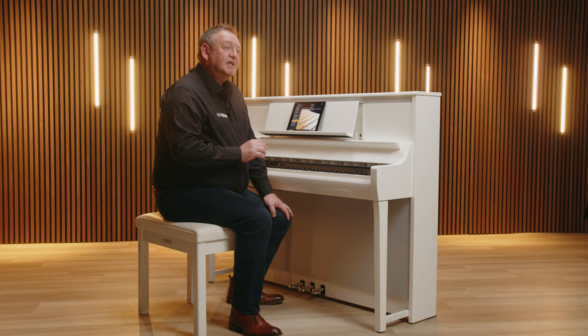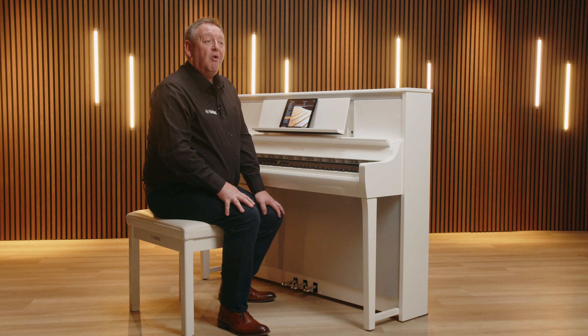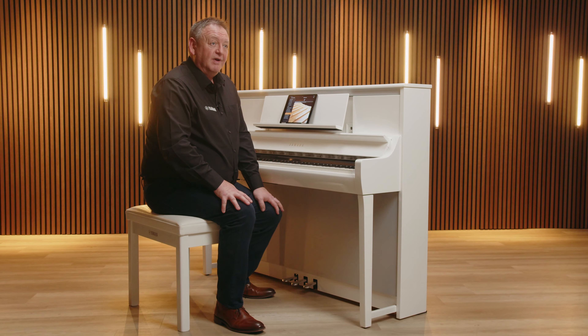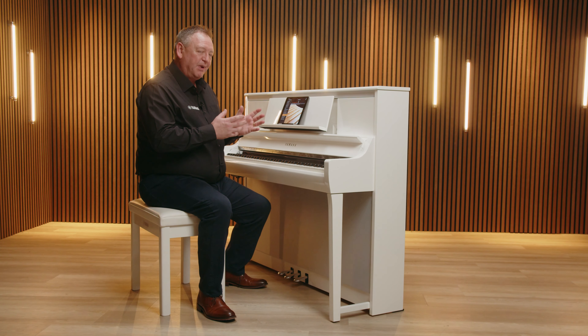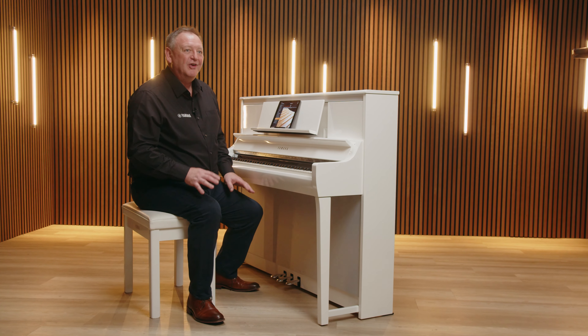As we see with CSP and other Yamaha keyboards, CSP has accompaniment styles or backing bands on board. It's just like having your very own band or orchestra in the room with you to play along. Think of yourself as the conductor and Smart Pianist as whatever backing band you want.